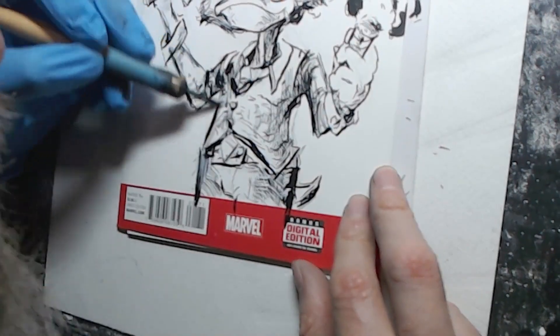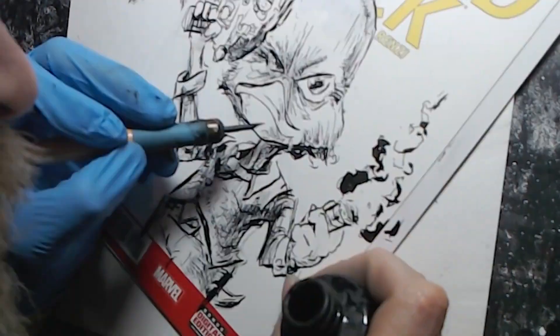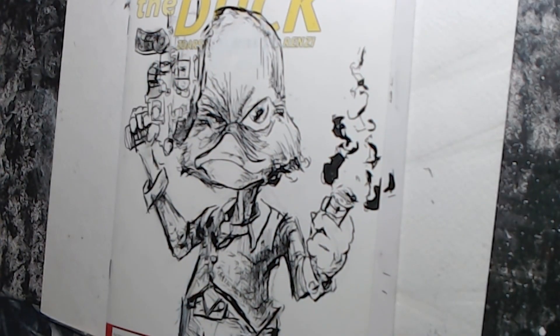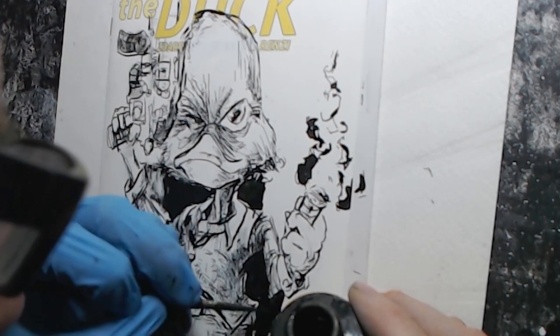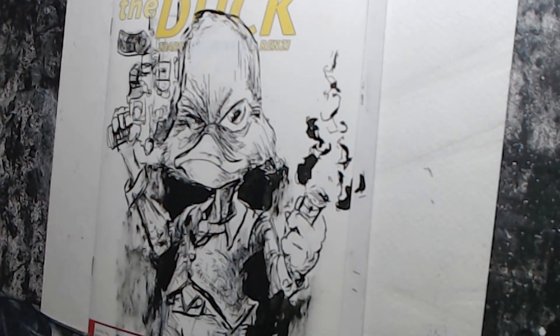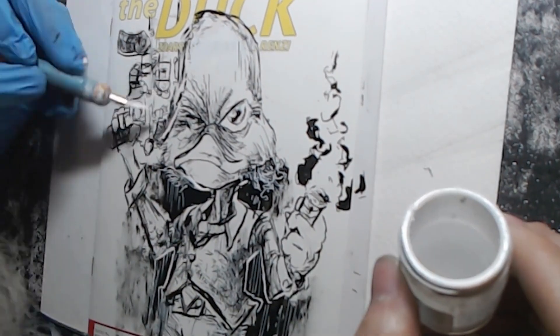I always put a backing board underneath the cover so that way it doesn't bleed through and onto the comic itself. This one was a lot of fun, I enjoyed it. I gave him a gun — it's an unrealistic gun, but I gave him a gun — and his classic cigar. I had a little background to it, like a little gradient-type background to make him stand out a little more, and added a white outline to that.